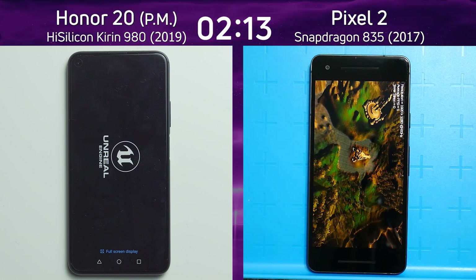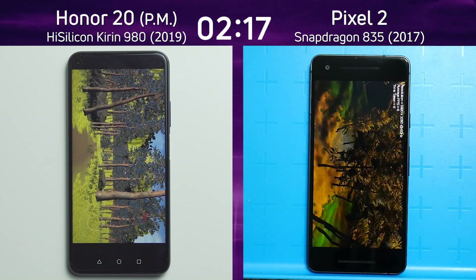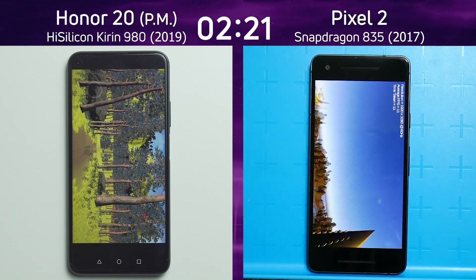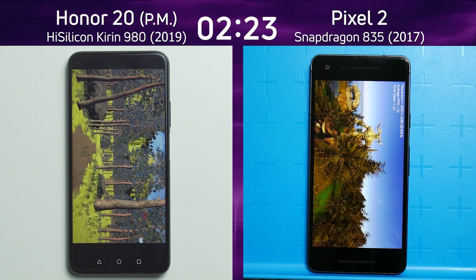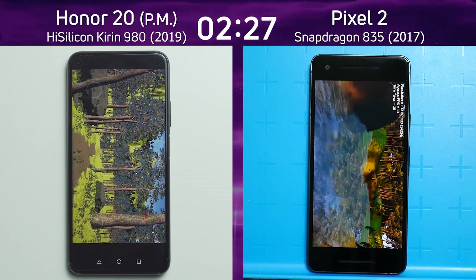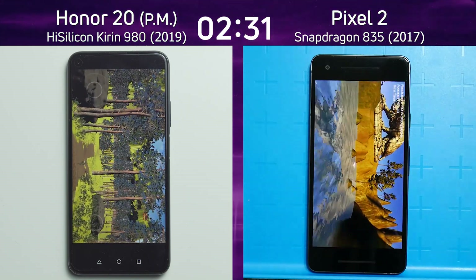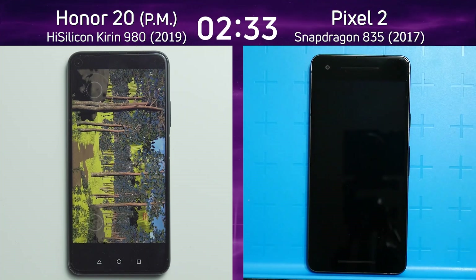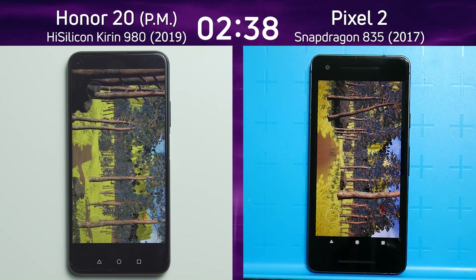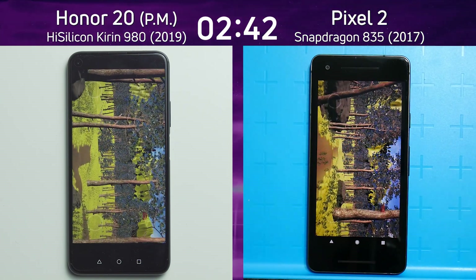The Honor 20 has finished the Unity test and is now going into the Unreal test. We use both Unreal and Unity to ensure a fair comparison — the two most popular platforms for writing 3D games. But look at the Pixel 2 on the right — this is a whole different world of speed compared to what we saw from the Honor 20 going through this test. It's finished already and is heading into the Unreal test. This is quite exciting.